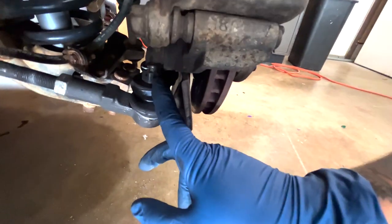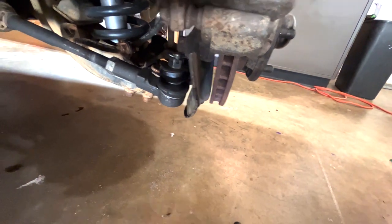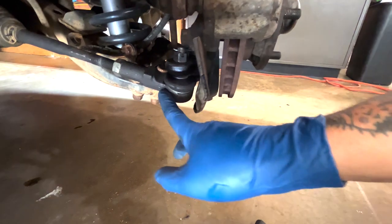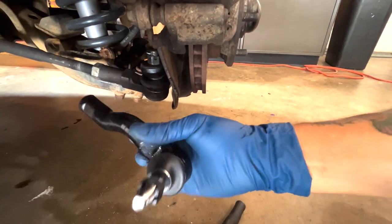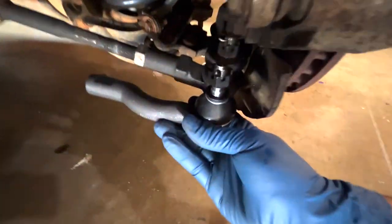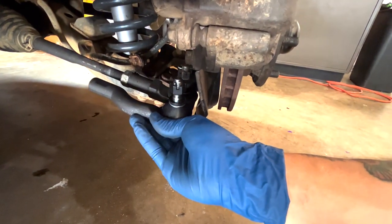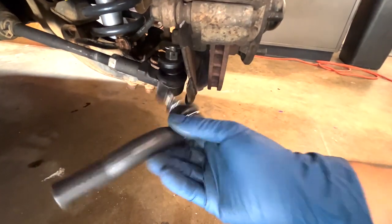The only way this can work is with extended tie rods. You can buy 2001 Toyota RAV4 two-wheel-drive tie rods — if you look, this one is a little bit longer and the threads should all be the same. I'm going to throw these on and take it to the alignment shop and hopefully they're long enough for it to work.